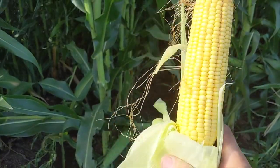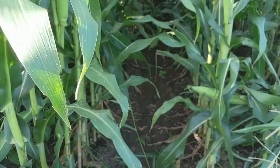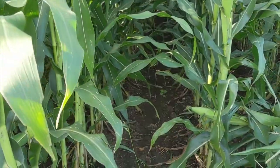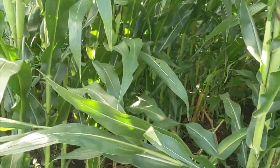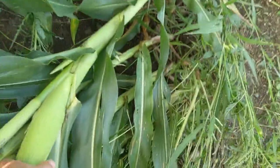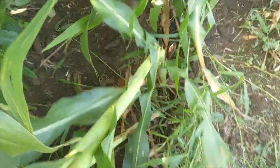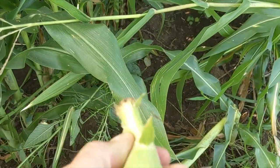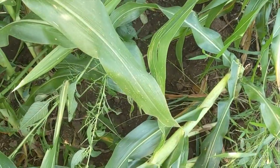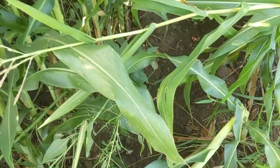I really can't complain about that ear of corn. The thing you'll notice with organics is you probably have a little more variation in ear size — every ear is definitely not like that one. I really don't know what to expect yield-wise other than I think it'll be decent if we get the heat to finish. This ear does have a little bit of tip back.